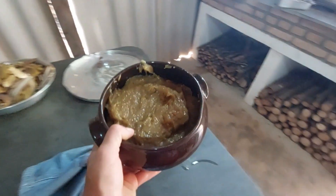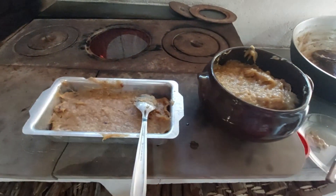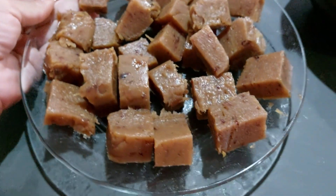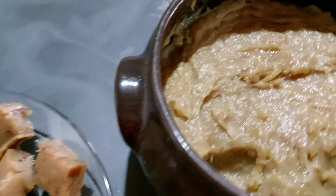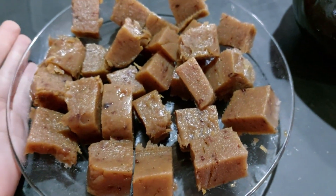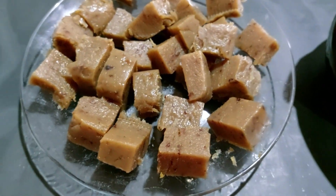Coloquei nessa tigela aqui. A gente gosta muito desse doce. Olha o resultado do meu doce de banana de cortar — como ficou! Firmezinho, muito bom. Já tirou um pouco nele. Espero muito que vocês tenham gostado. Não se esqueça: deixa um comentário, deixa o like — esse joinha que fica logo aqui abaixo. Fiquem todos com Deus e até o próximo vídeo, se Deus quiser. Tchau!